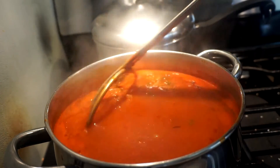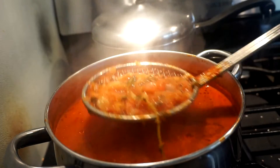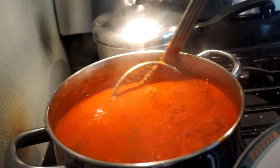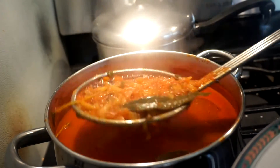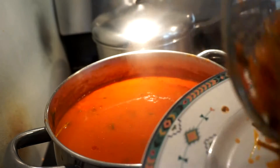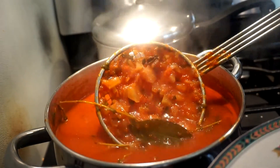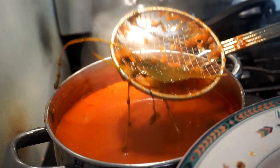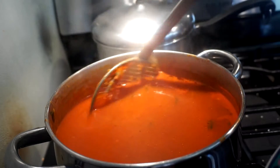I'm going to fish out the stems from the oregano and the bay leaf, and the big pieces - even the onions - because the flavors are already in there. I mostly want to remove the bay leaf and the oregano, and then I'm going to immersion blend this.